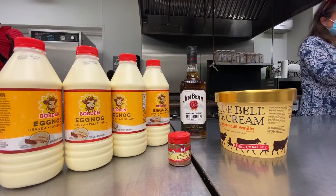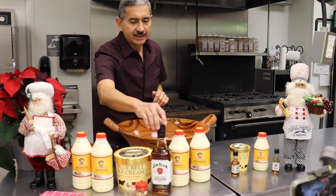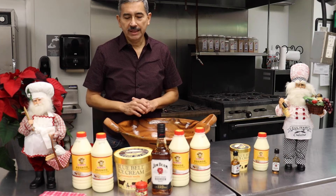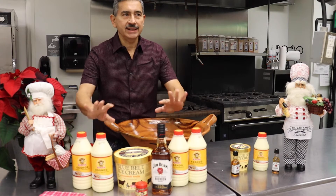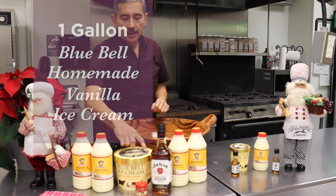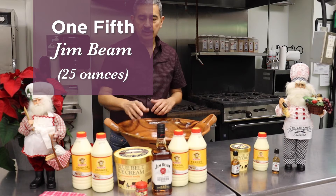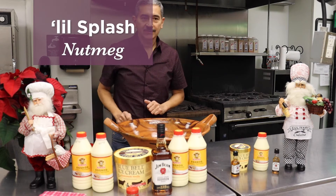If you've seen the punch bowl in that little side house, it's a whole gallon of Borden's eggnog. It really needs to be these particular brands, because I've tried mixing and matching other items and it just doesn't taste the same. You can experiment if you want, maybe in smaller quantities. Basically, this is one large punch bowl, which renders about 36 to 40 servings — five or six ounce servings. So it's Bluebell homemade vanilla, Borden's one gallon — these are four quarts — a fifth of Jim Beam, which is 750 ml, about 25 ounces, and a little splash of nutmeg.